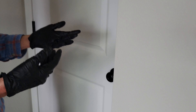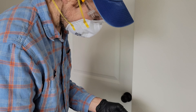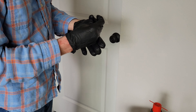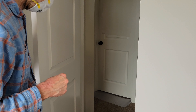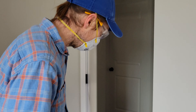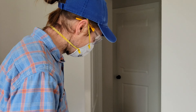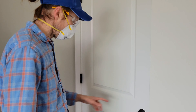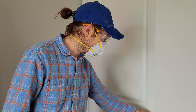Let's test the door out and see what it sounds like. I got WD-40 on my gloves so I'm going to take those off. I already opened the door and it didn't squeak, but I'm going to continue opening and closing the door a few times to move the WD-40 around in the hinges. You can see the squeak is completely gone.